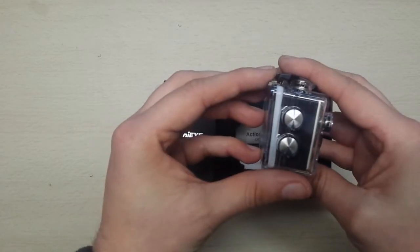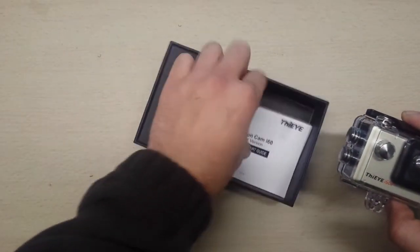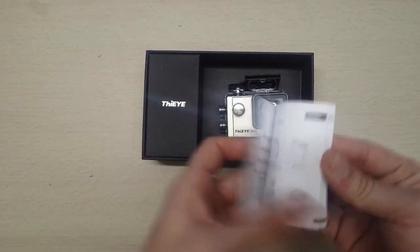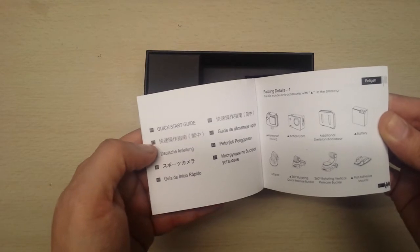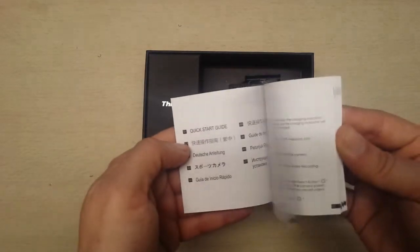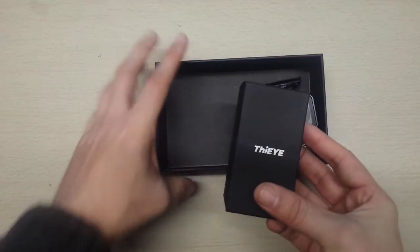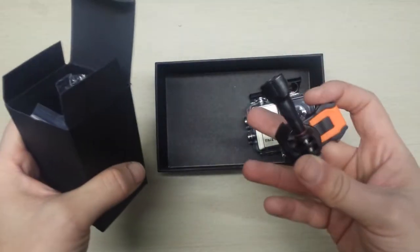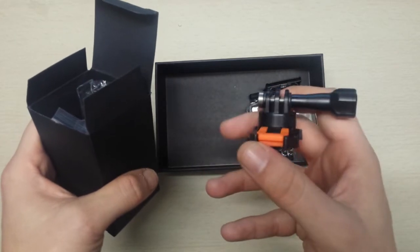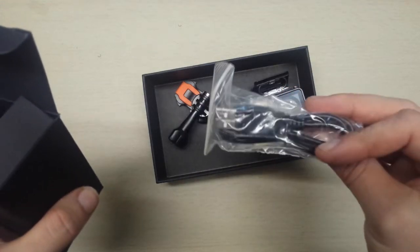Setting that aside, let's see what else is in the box. It looks like an instruction manual, and it's in different languages — English, Chinese, German, and more. So there's the manual. There's also a THIEYE branded accessory — opening it up, we've got a mount that feels very sturdy and really good quality.